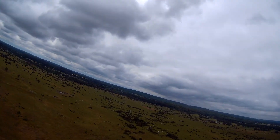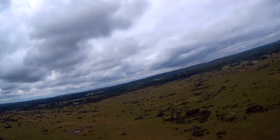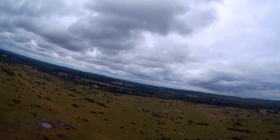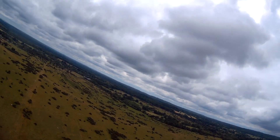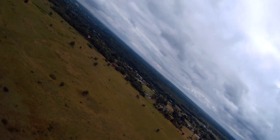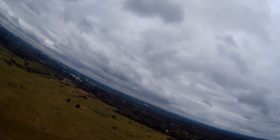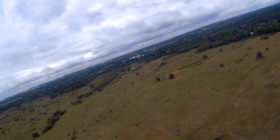I did a couple of higher throttle runs, maybe 75%, but nothing at 100% to really push it, mainly because I was trying to just figure out the area. By the time I'd figured out a better landmark for how to get back to where we were, we hit the issue.